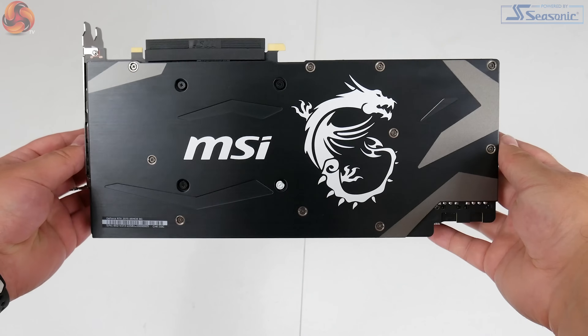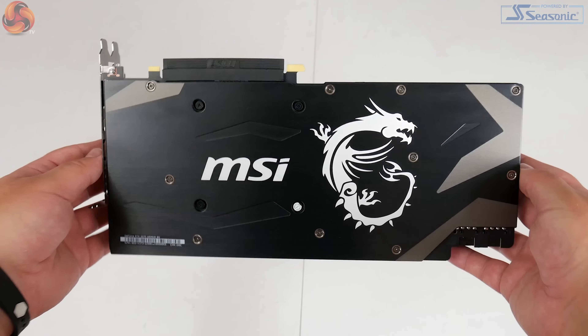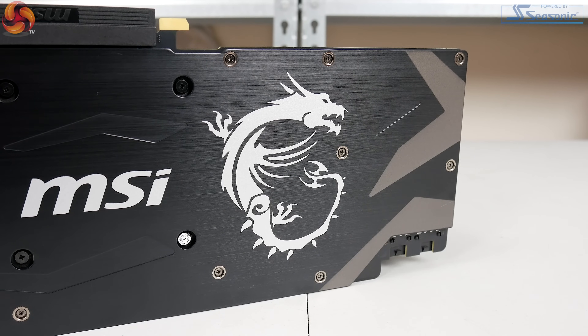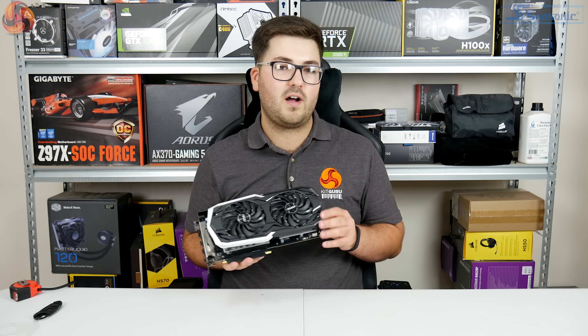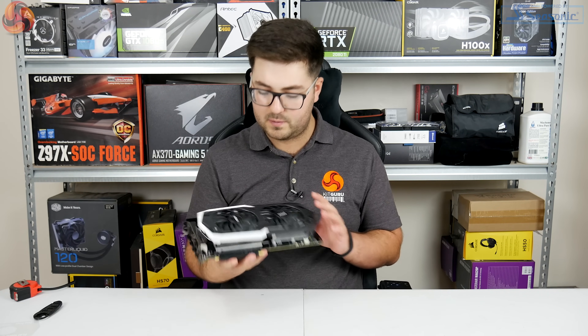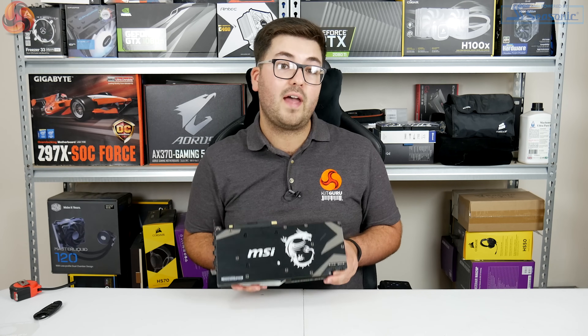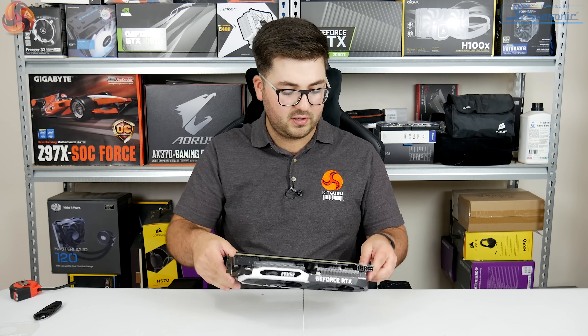We've also got a nice brushed metal backplate with the MSI Dragon logo — some of you might not like that, but I personally think it looks quite cool. Overall it's a very colour-neutral design; the Armour cards have always been black and white, though this one is more black than white. Notably, previous MSI Armour cards did not have backplates, so this is a good addition.